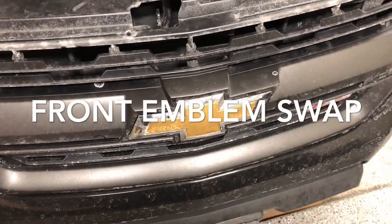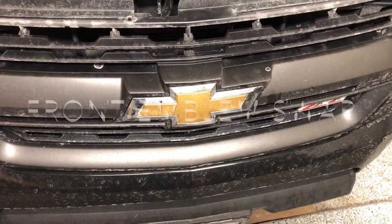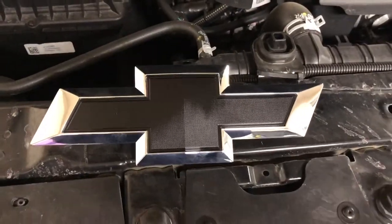Hey everybody. Today I'm gonna be replacing the emblem on the front of my 2017 Chevy Colorado and I'm gonna be installing a new black one.